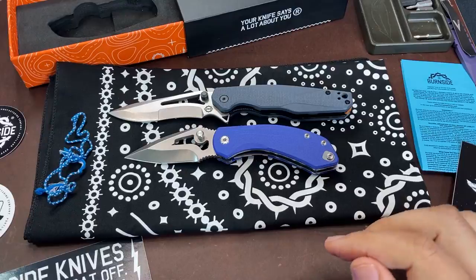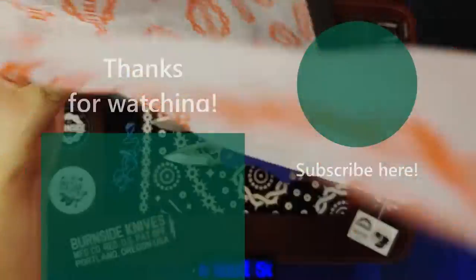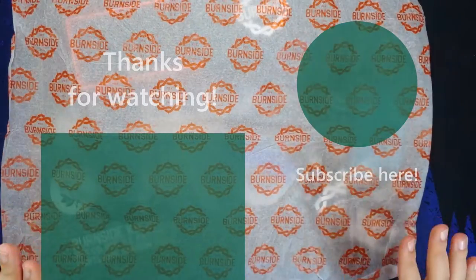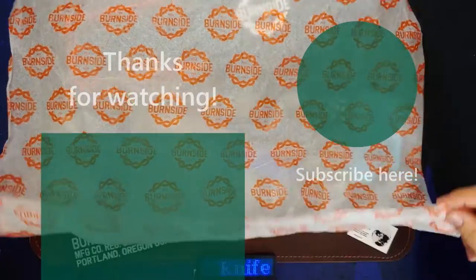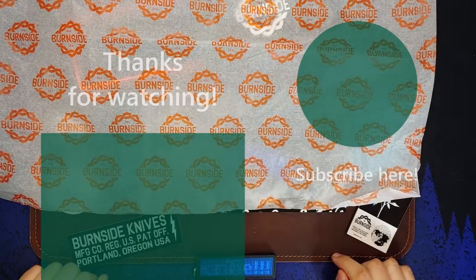I really want your opinion - what do you think of the Rose? What do you think of Burnside Knives? Are knife enthusiasts making it too hard for an up-and-coming business to make an impact, or does this company raise your hackles and make you want to steer clear? Let me know in the comments below. Hope you all have a great day - see you later, bye.